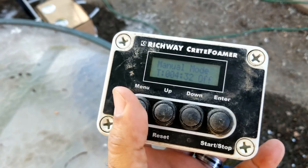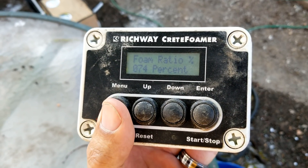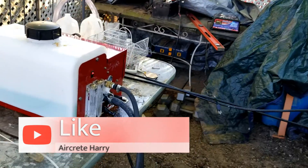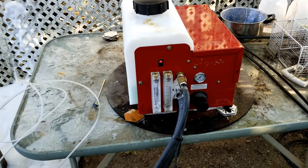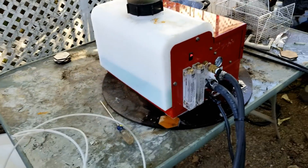This is the controlling unit. You have your manual mode, time mode, water percentage, and foam ratio, so you can control how much water or how much foam goes through the unit. This unit came with a computer online where you input how much cement you're using and it tells you what the ratios should be for achieving different compressive strengths of air crete. As soon as you put foam in cement, you're making air crete.